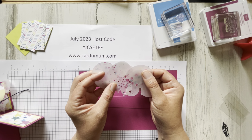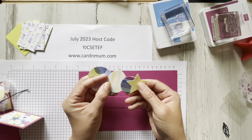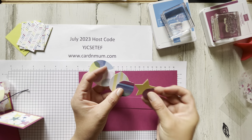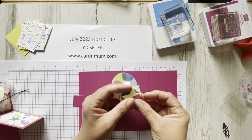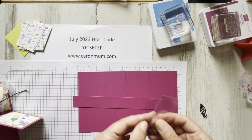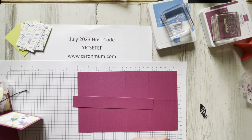I cut out those vellum balloons and also cut out some balloons from the DSP pack to decorate the box. The star is in Lemon Lolly. I cut a little tassel image out of Basic Black, and then I prepared a few little window sheets — about an inch by two and a half to three inches — so that we can affix our balloons to them.